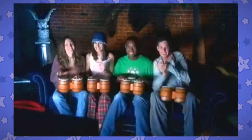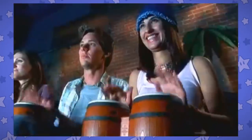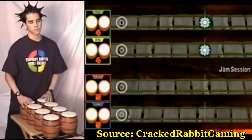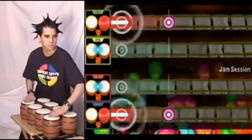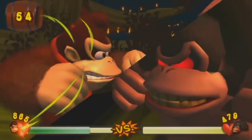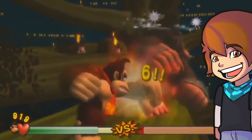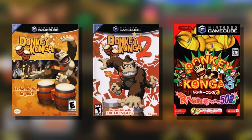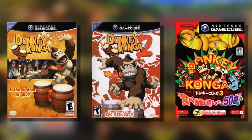I remember seeing the commercial back in the day and thinking, what the heck is this? And what is this guy's problem? The bongos had two functions. The first was the part where you would hit it like a madman, and the second was a little microphone on top where you would clap and the characters would react. These things were, not surprisingly, only compatible with Donkey Kong related games. First, there was the Donkey Konga Trilogy, a series of rhythm games in the same vein as Guitar Hero.